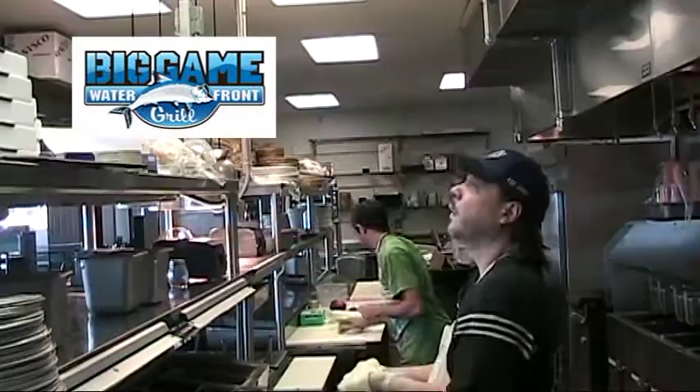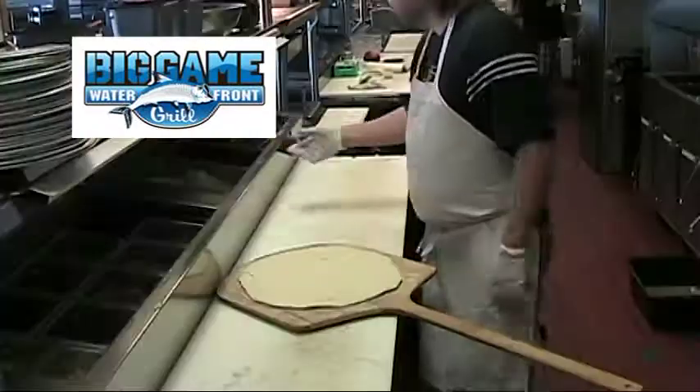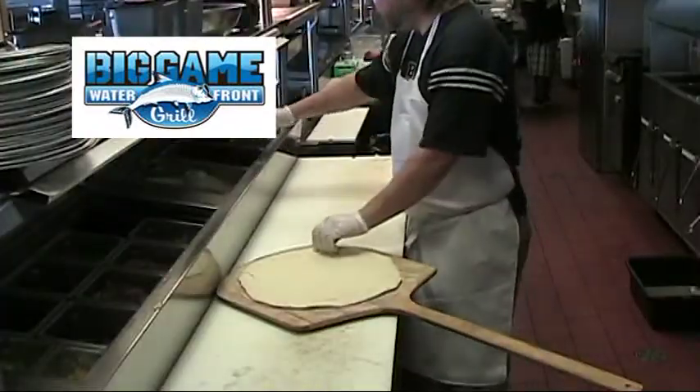We'll pick it up and stretch it out. Today I'm going to make a championship edition pizza for you.